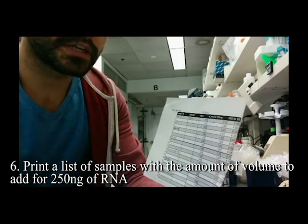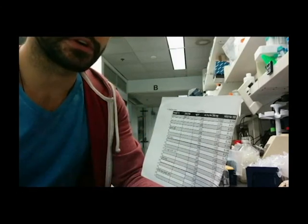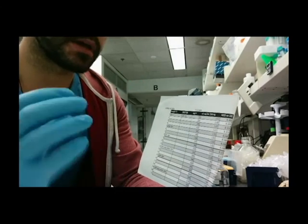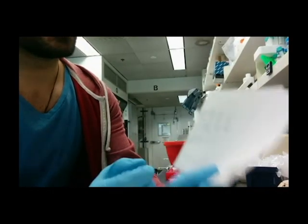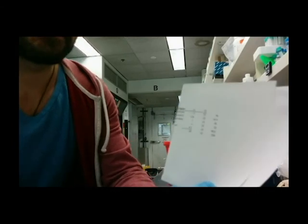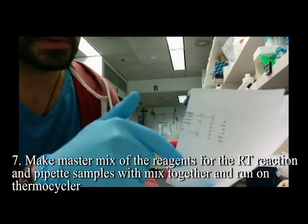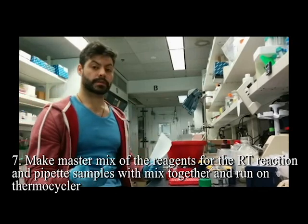The next column shows the amount of water needed per sample, because this is a 2x kit — the master mix is twice as concentrated as needed, so I double the volume to get the right final concentration. That brings the total to 10 microliters per sample, so I add 10 microliters of master mix to each. The master mix components — RT buffer, dNTPs, random primers, and RT enzyme — are listed on the Applied Biosystems website. I multiply each by the number of samples and pipette everything into one single mix.